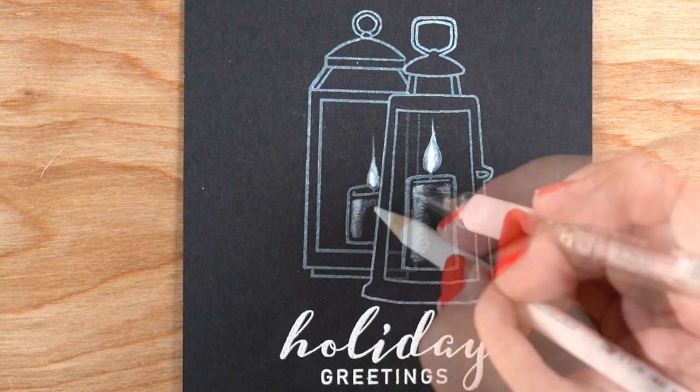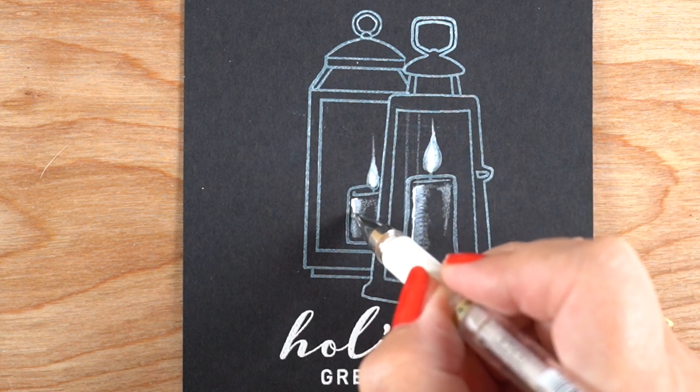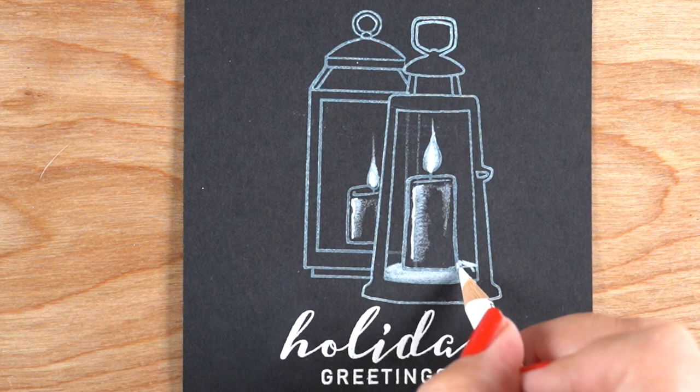If you want to see these individually so you can really see the candles, go over to my blog and you'll see still pictures of them separately, since this one is partially hidden behind.